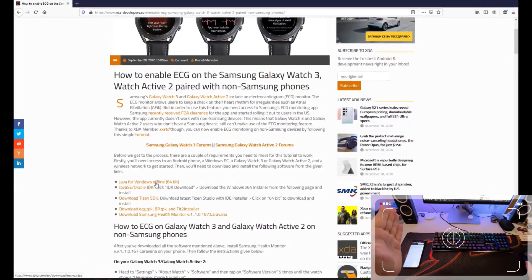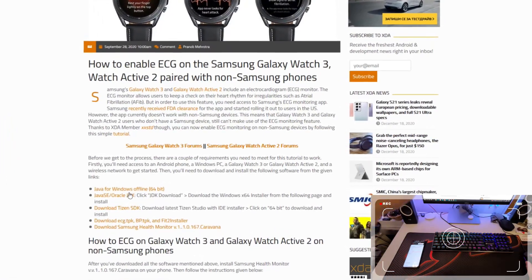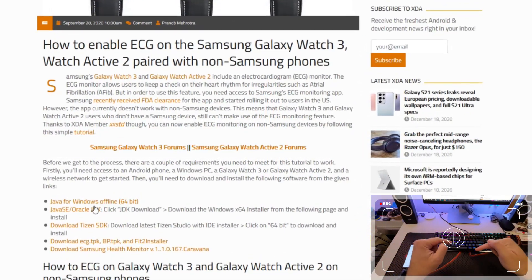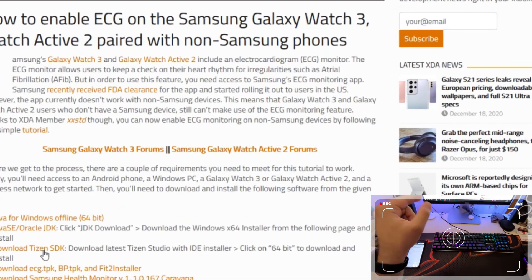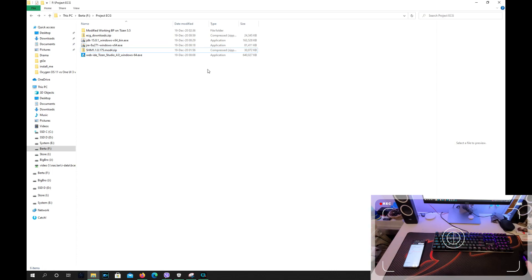So you need Java for Windows offline 64-bit. You need the Java SE Oracle JDK. Don't download these individually because I'm going to give you everything in one big zip file — it's going to be in the video description link below. You also need to download the latest version of the Tizen SDK with the IDE installer version. Then you need to download the ECG TPK, the BP TPK, the feature installer, and the Samsung Health Monitor. It's going to be a big file, but it's going to save you some time.